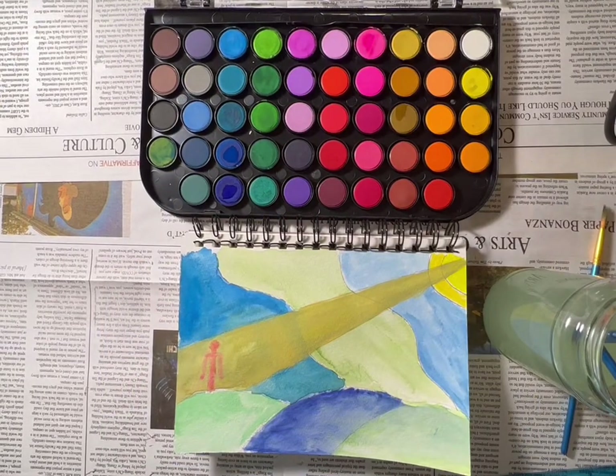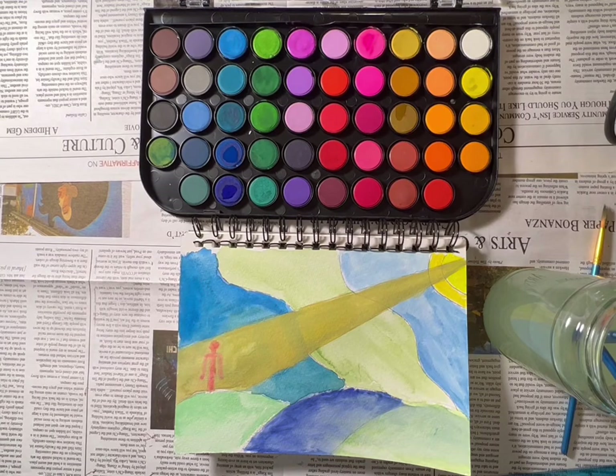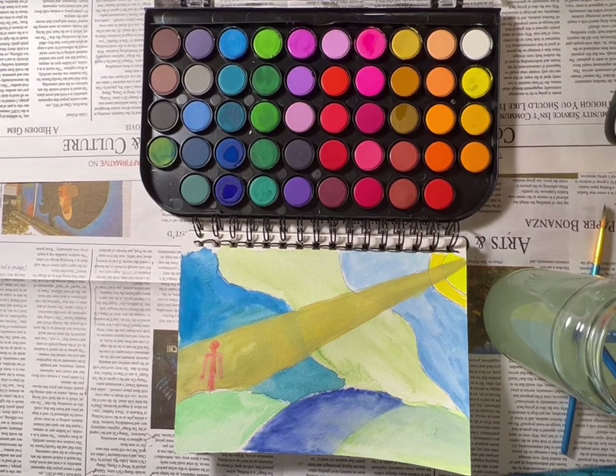After letting my art dry for a little bit, this is the final result. I hope you all had fun, learned a little something, and most importantly created something beautiful.